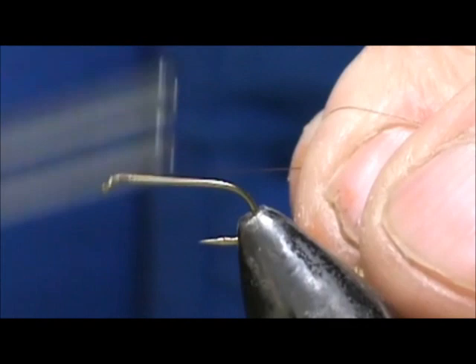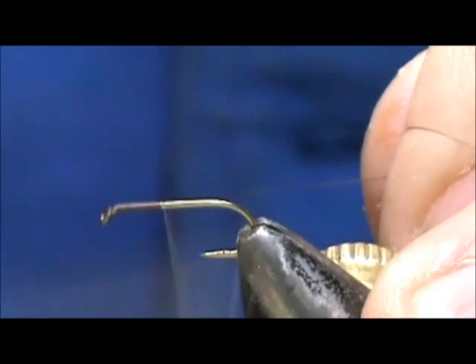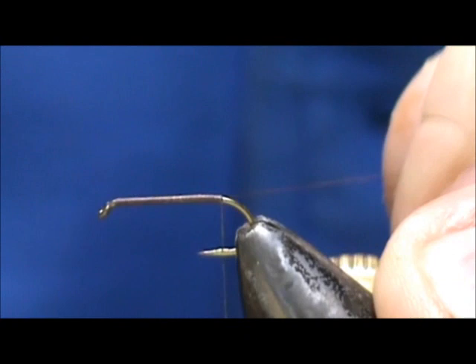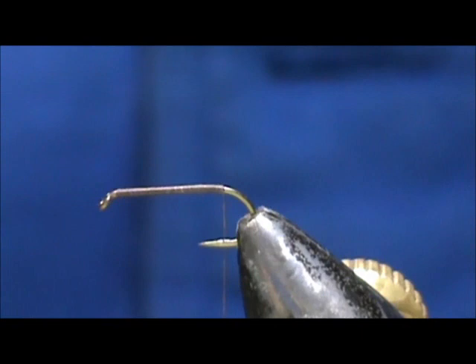We are going to start by putting a base of thread on the hook. Remember, keep that thread at a 45 degree angle. We're going to get nice touching wraps as long as we keep that at about 45 degrees. Then we bring that back to where the thread would hang at the barb of the hook, and we remove the excess.